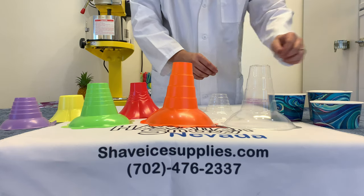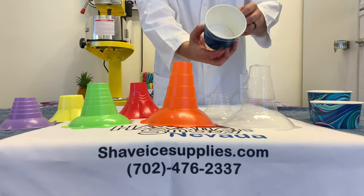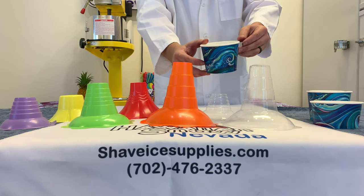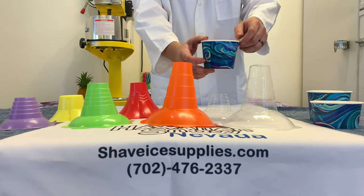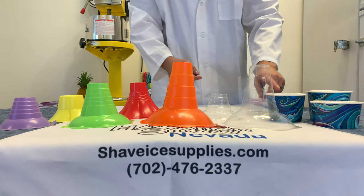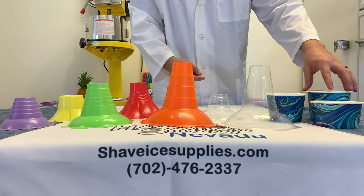The final cup in our selection is our paper bowl ocean design cup. This design is by local Hawaiian artist Colleen Wilcox and she was nice enough to make this just for us. We offer this cup in three sizes: a 12 ounce, a 12 ounce short which has the same width as our third cup, and the 16 ounce.